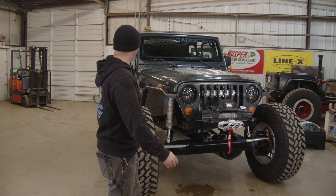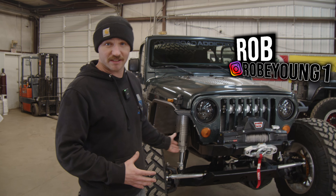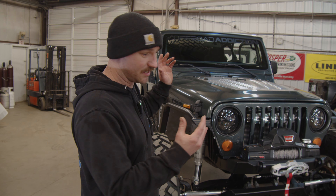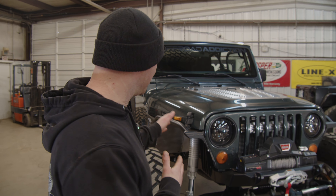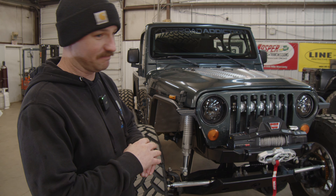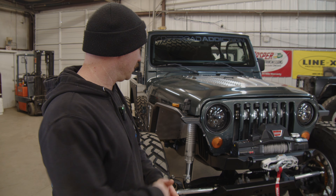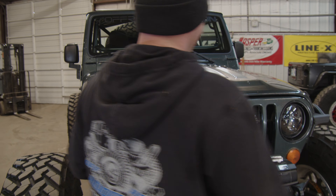Alright guys, there it is — eight months in the making and Fonzie's finally done. Some of you guys have been following along and have seen some of the build series on this, and some of you haven't, so today we're going to do a recap. This is an '04 LJ. It came to us on a very worn-out Rubicon Express lift kit, some old probably 20-year-old 33-inch tires, just in need of some love. The transmission was not working — it literally came in here on a wrecker — and now it looks like this. So now we're going to check out under the hood and show you some of the things we've done.